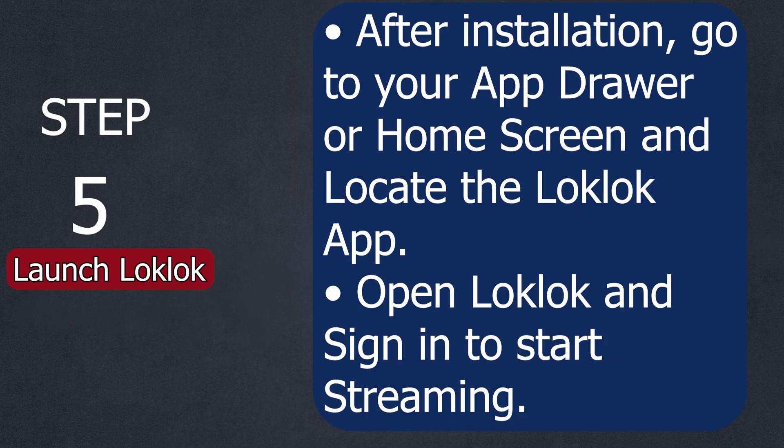Step number five: launch LookLook. After installation, go to your app drawer or home screen and locate the LookLook app. Open LookLook and sign in to start streaming.